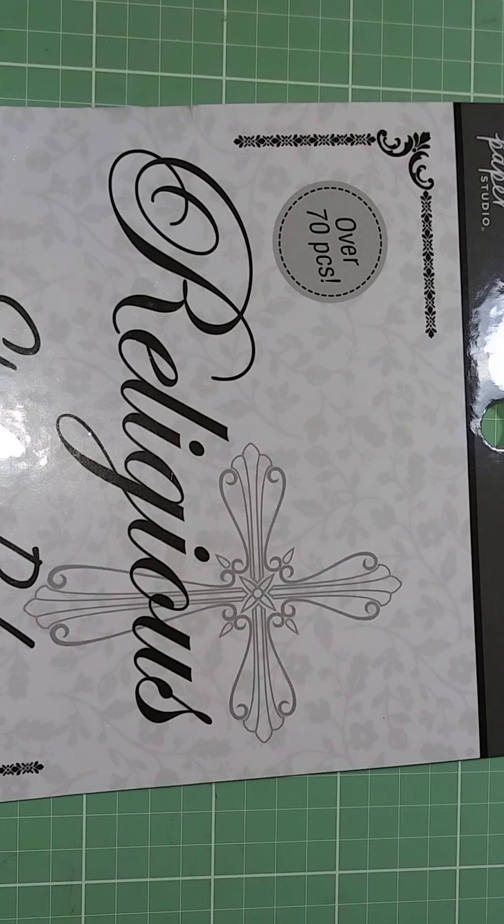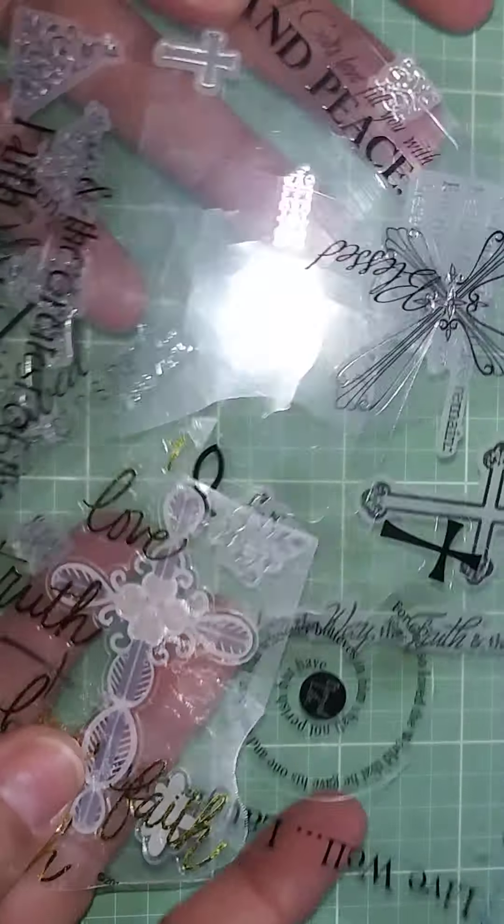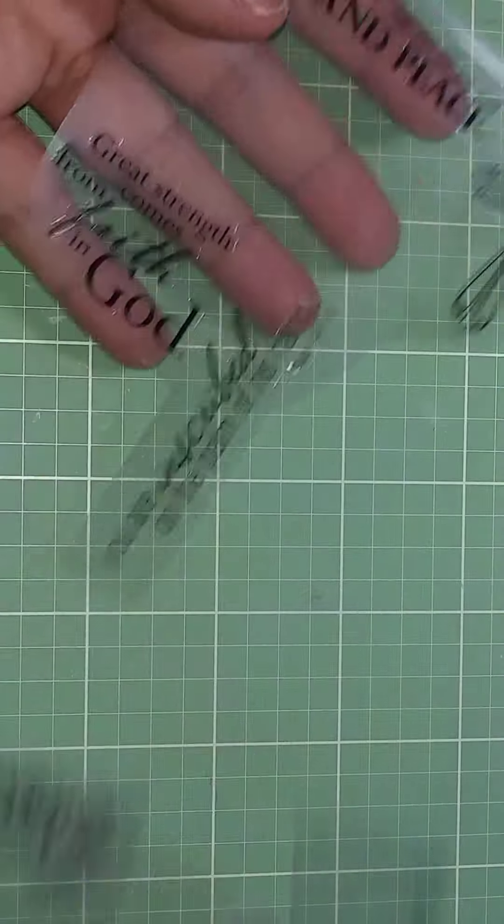I love these because I do scripture swaps, so this makes it really easy to turn anything into something Christian — all I do is put the sticker on it. I desperately needed some stickers because this is all I had left in my sticker stash.